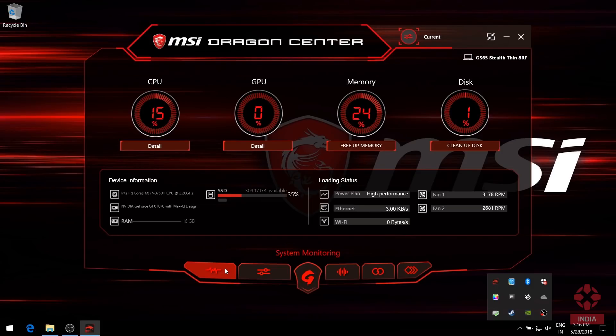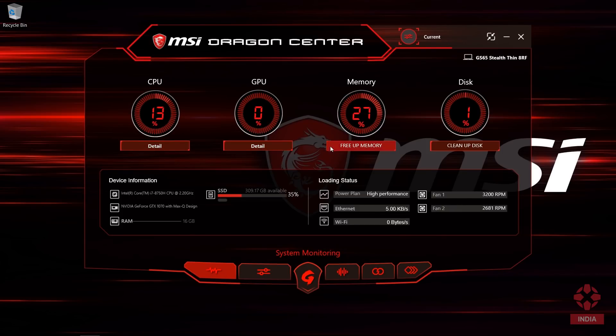Dragon Center is MSI's own tuning software that optimizes your gaming experience. The System Monitoring tab highlights real-time CPU, GPU, and memory usage. You can also free up memory with a simple click.